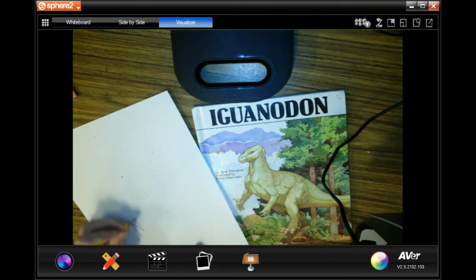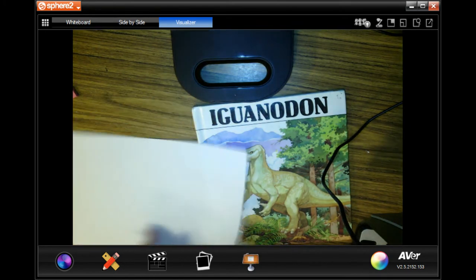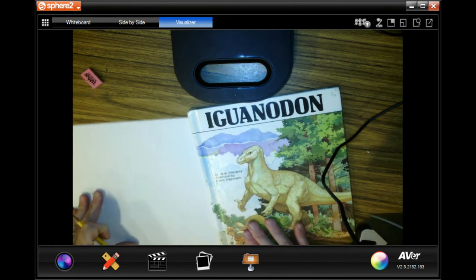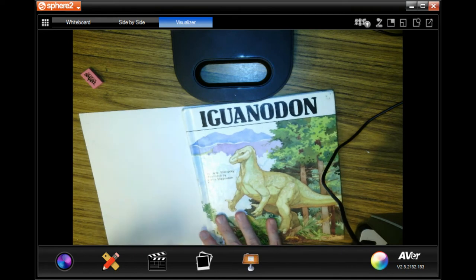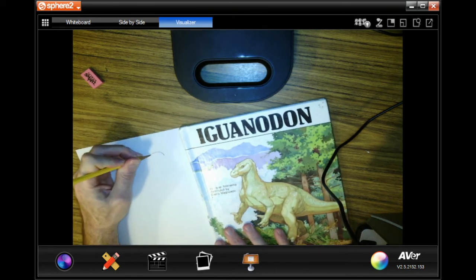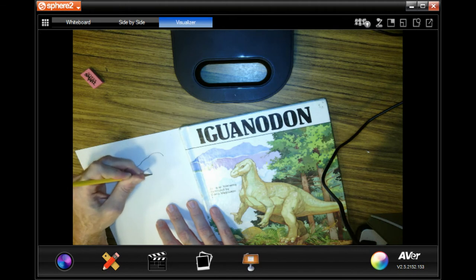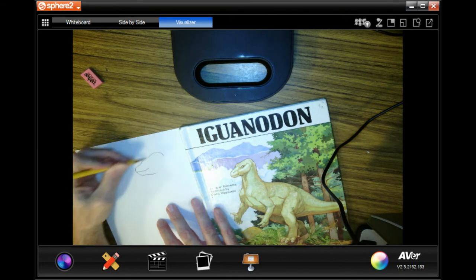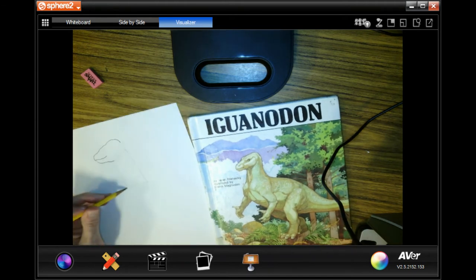First thing you're going to do is write your name on the back. If your dinosaur walks on four legs, I would hold the paper this way. The iguanodon walks on two legs, so I'm going to hold the paper this way, and I'm going to start with the head. Always start with the head, because then it makes it easier. Here's his oval head. I'm going to make his neck a real light rectangle. His body is an oval.